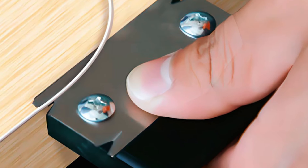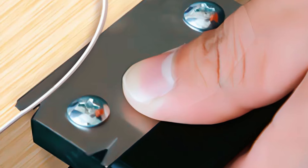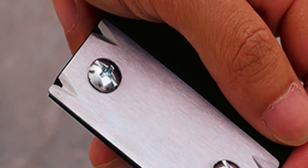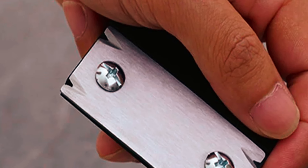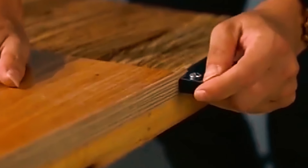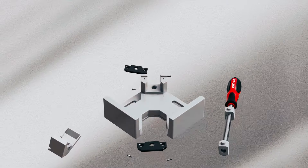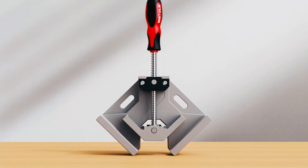Whether you're working with PVC, ABS, melamine, veneer, or other materials, this trimmer delivers precise results every time. The thickened blade eliminates worries of breaking and curling, while the fixed screws and four-corner design enhance durability and functionality. Each package includes a handheld edge trimmer, providing everything you need for efficient and effective edge trimming tasks. We hope this video on the top 10 woodworking tools every woodworker needs to buy will help you find your best fit.